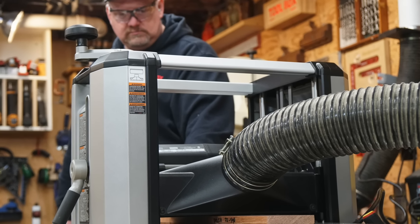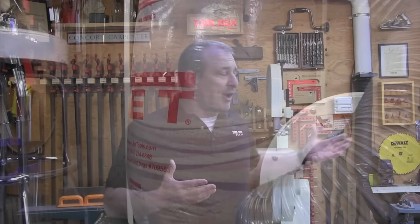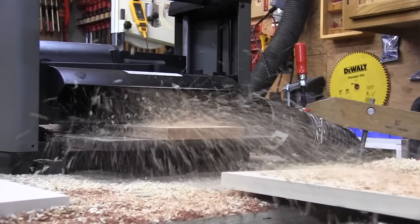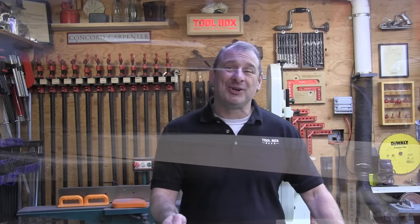Dust collection — while we didn't rank it, it's absolutely worth discussing. Thickness planers produce a very high volume of wood chips and dust, more than probably any tool in the shop. All of the planers except one come with a dust shroud so they can be attached to a dust collector. The Porter-Cable does not come with a shroud and there's no accessory available, so users need to be prepared and plan for cleanup as part of their project. All other planers tested worked well with dust collection and had very little variation in performance among models.